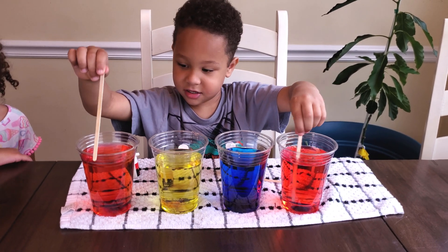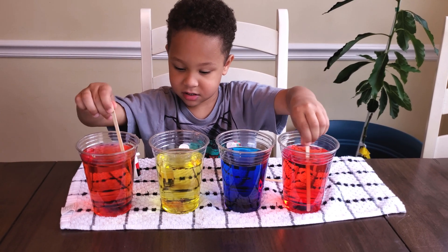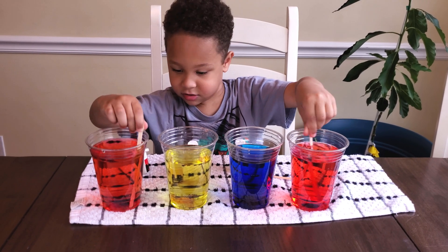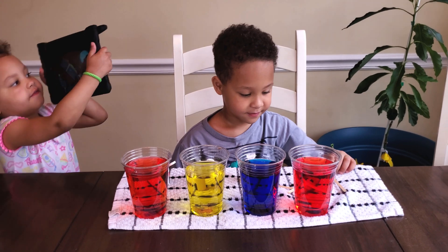That's fine. Try not to mix. Okay, keep going. Look at you go. Both hands. I love it. Alright, awesome sauce.